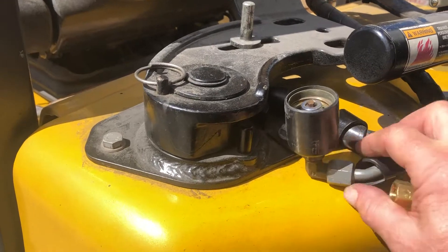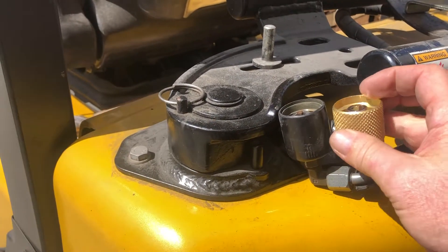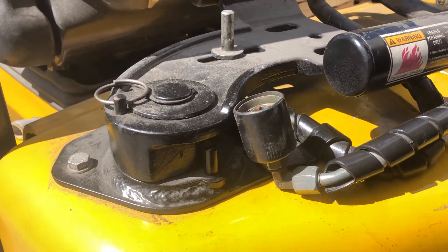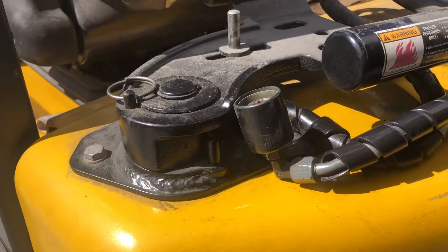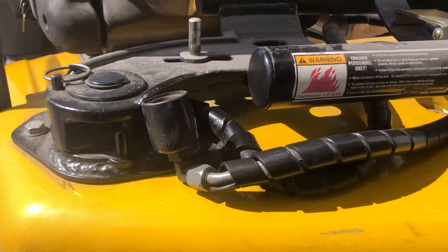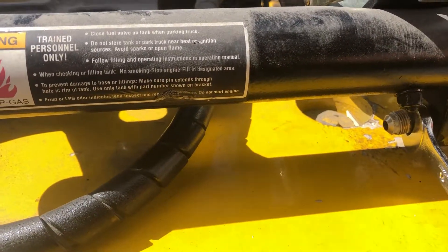This has a 90 degree fitting on it — you want to keep that. This is the part that fails, and it has a rubber boot on it. You probably won't find that rubber boot anywhere because it's old school, but you can slide it off and slide it back onto the new one with little or no trouble.